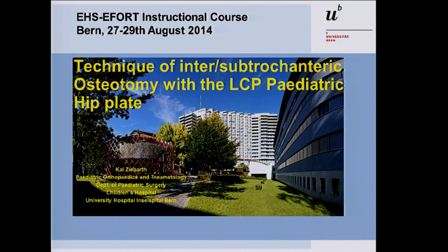It's my turn to talk about pediatric orthopedics, which is my business. It's about the technique of the proximal femoral osteotomy with a pediatric hip plate. This is a common procedure in our daily routine surgery, so for people who deal with pediatric orthopedics, it's a little bit of repetition. This talk also refers to the hands-on workshop that we do daily here with several groups.